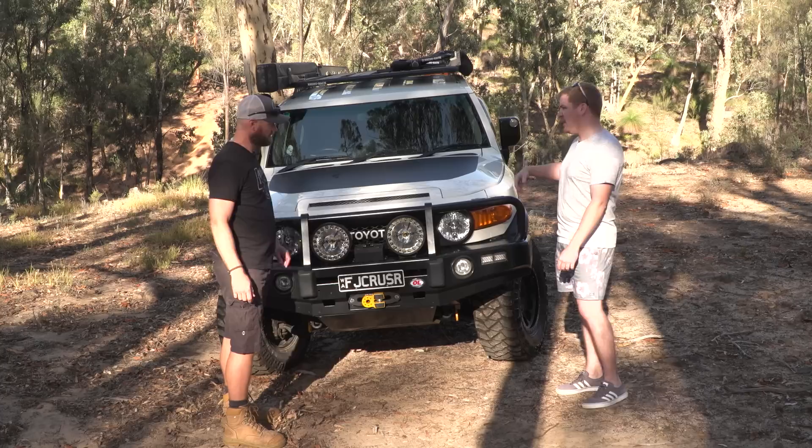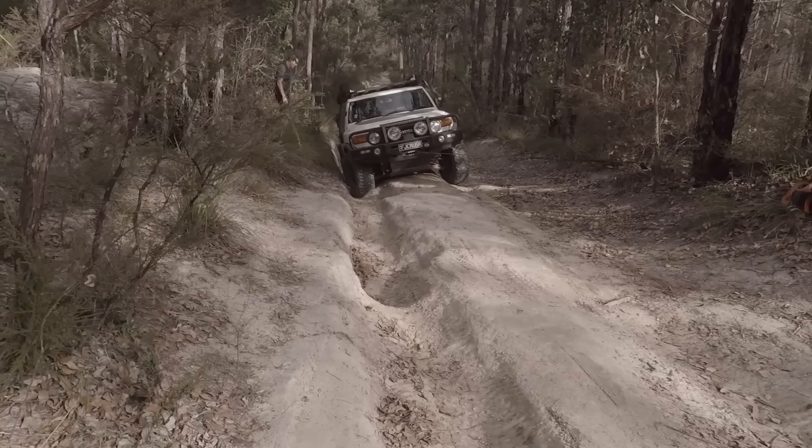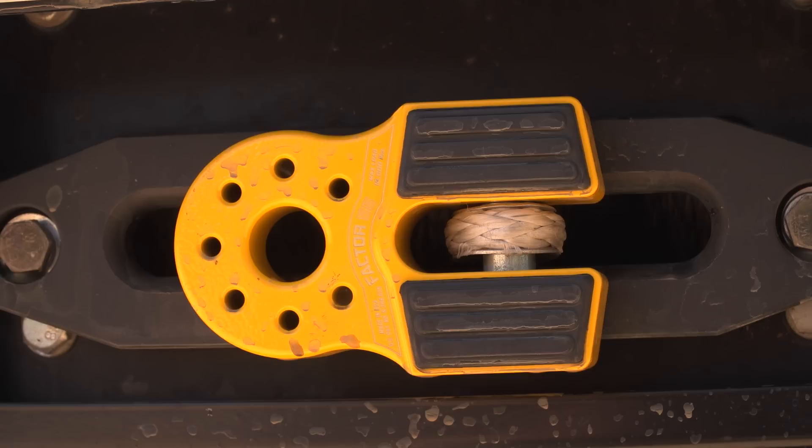You've got an Ironman 12,000-pound winch and Dyneema rope Factor 55. That's a recent edition. Yeah, it's cool. Not only do they look cool, they are actually very practical.